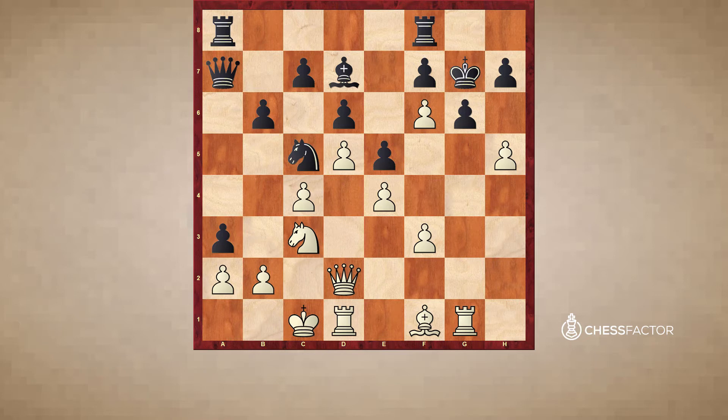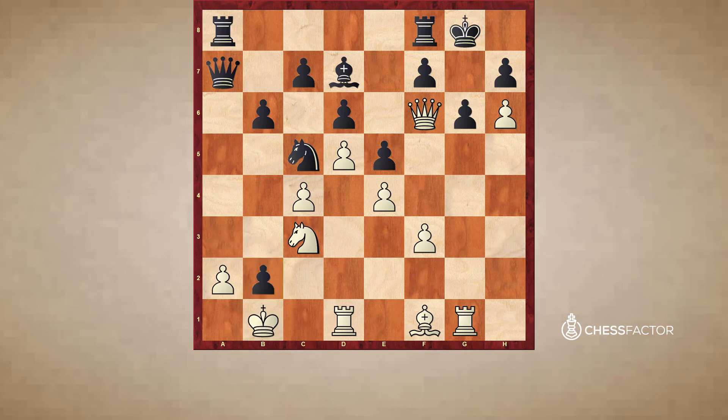Now if black takes on f6, white's idea is that he gets to play queen to g5 check with tempo, king has to go back to g7. And after h6 check, king g8, queen f6, white is locked in this decisive mating net — very common with queen and pawn threatening queen to g7 mate. Black has one spite check on b2, but white can simply play king to b1. Black's checks run out and black will be forced to resign shortly as white is just giving mate.